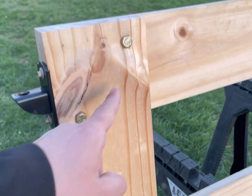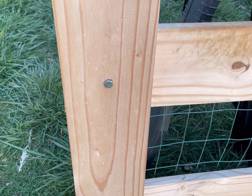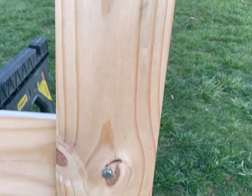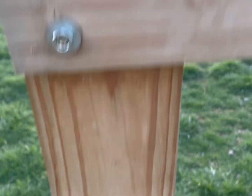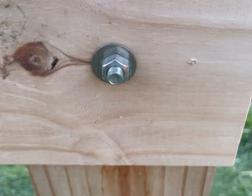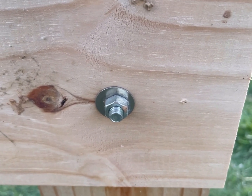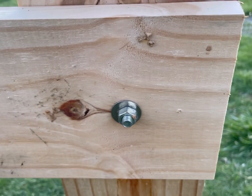First of all, we drilled holes and put bolts where each of the boards joined together. On the corners, I catty-cornered two bolts. Going down the sides, I just have one bolt passed through on the back side, with washers and nuts. This allows you to draw everything together really tight and make a good firm fit — they're less likely to pull loose than nails or screws.